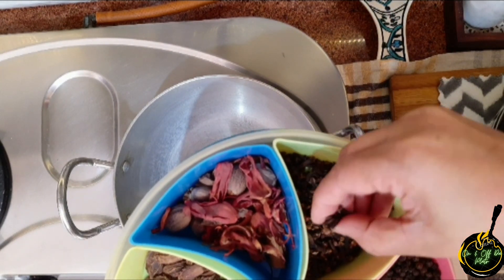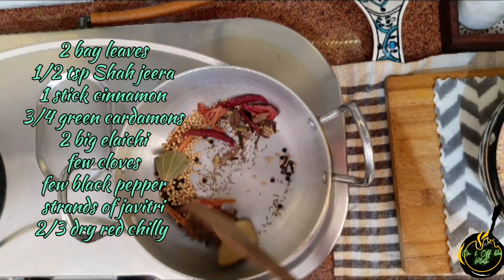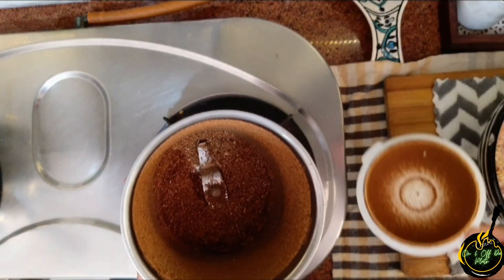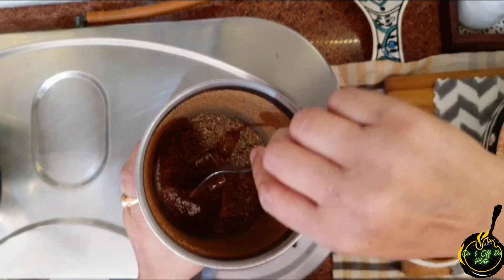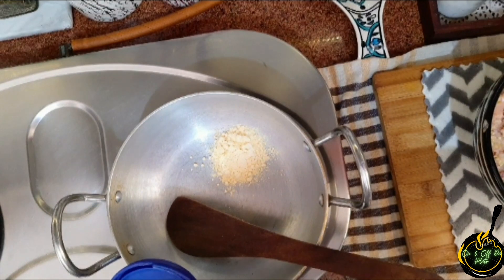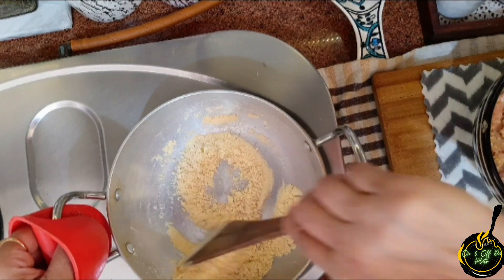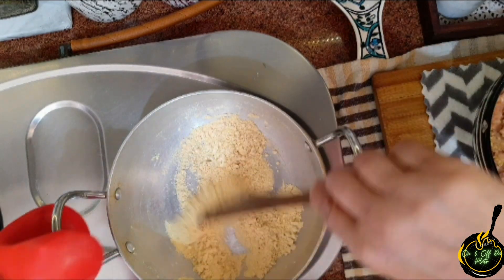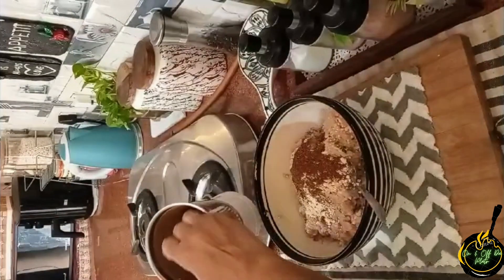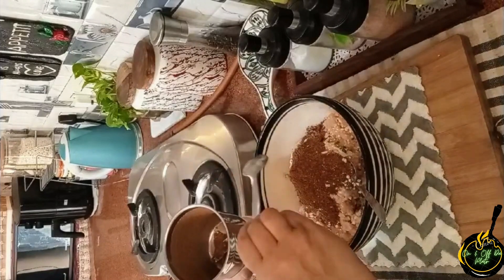Now I will dry roast a few whole spices — details are mentioned on the screen. Then we grind them, not too fine, just a little coarsely. In the kitchen, we take 2-3 tablespoons of besan and pour it in well. Then we add the spice mix.